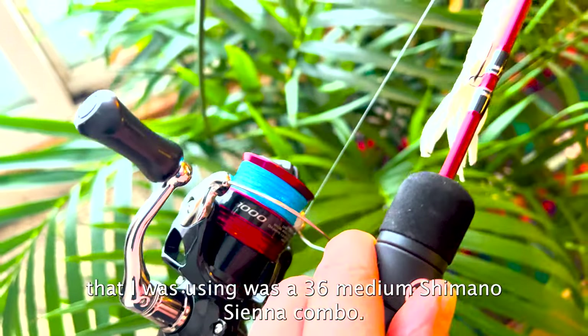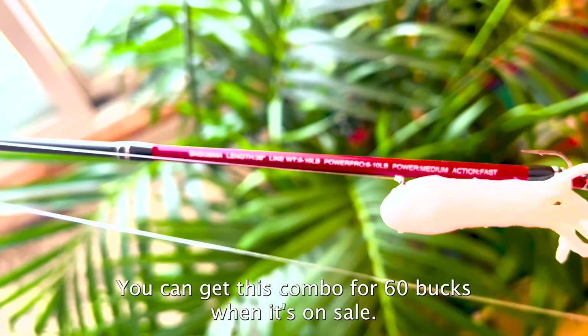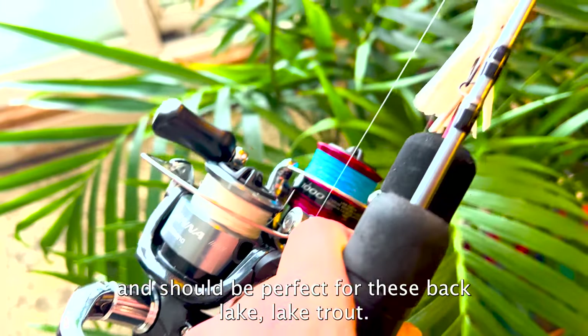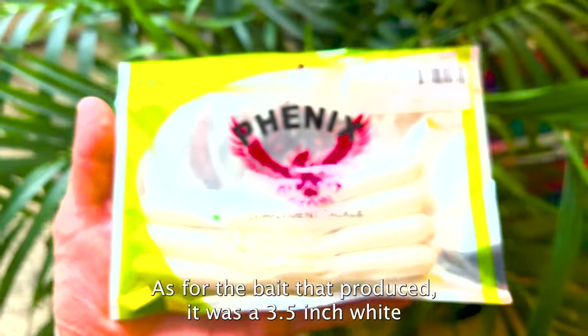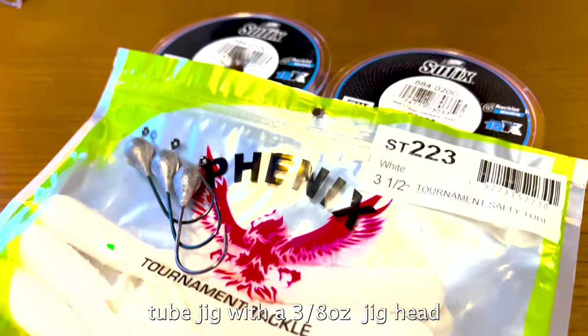The rod and reel setup I was using was a 36-inch medium Shimano Sienna combo. You can get this combo for around $60 when it's on sale — one of my favourite budget setups and perfect for these back lake lake trout. The bait that produced was a 3.5 inch white tube jig with a 3/8 ounce jig head.